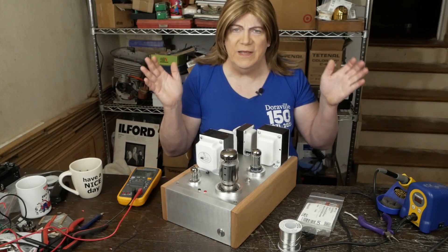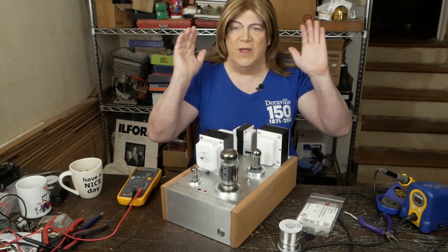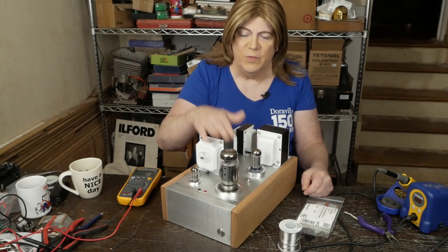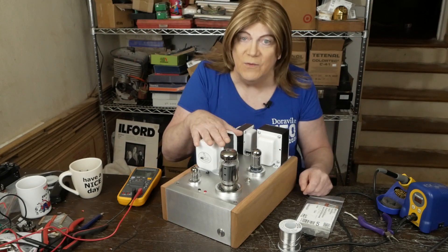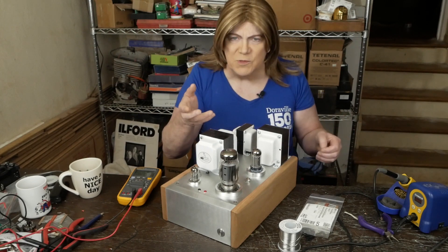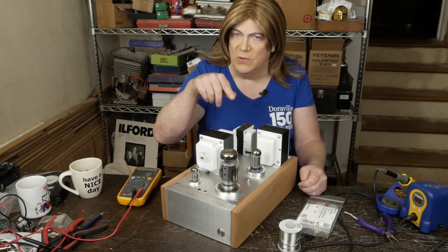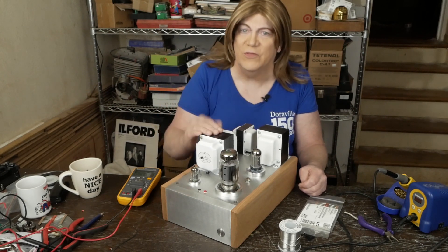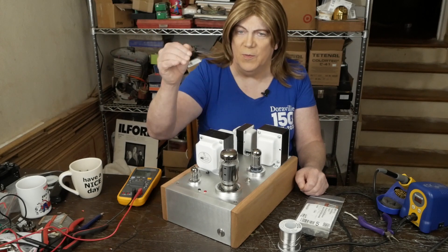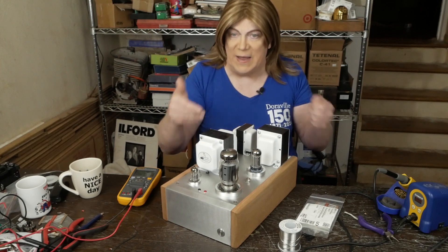Hey y'all! Wanted to give you a little update on the KT120 monoblocks. I did get the first one finished up to the point where I was able to put it on the scope, was able to hook it up to the audio analyzer suite, do some performance pulls on it, and I'm liking what I'm seeing. It does need a little bit of tuning still — the bias point on the driver tube I think is a little too hot, and I'm seeing some asymmetrical clipping at the very end of the power peak, and there's a little more distortion up at the upper power levels as well, that I think can be tuned out working with the feedback circuit.